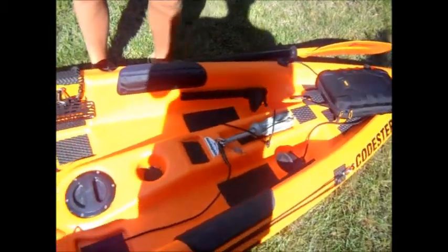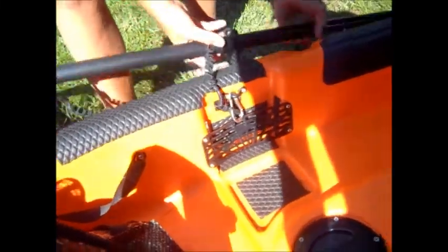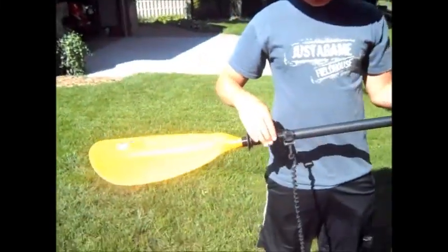There's my foot pedals, where I sit. Water bottle holder. Some more storage in here — that's where you put your phone, anything you don't want to get wet. I got my paddle leash so I don't lose out my paddle.